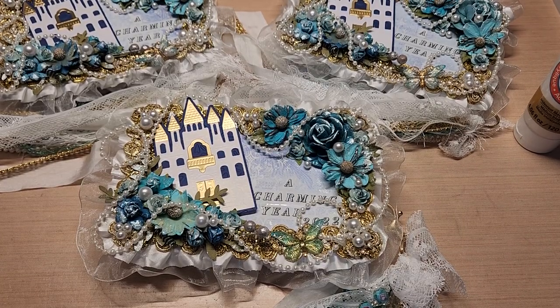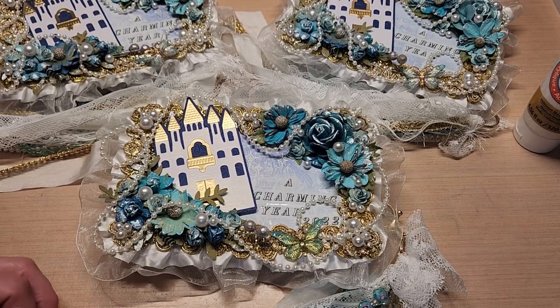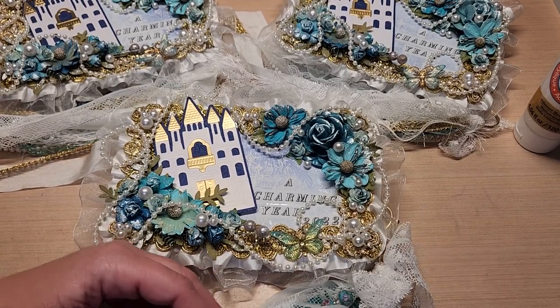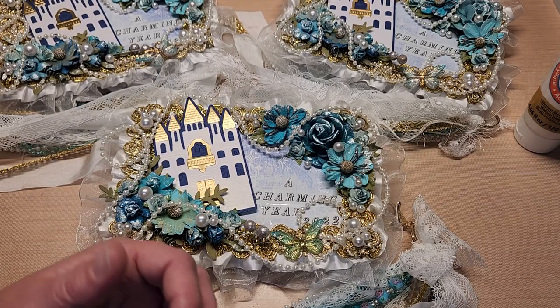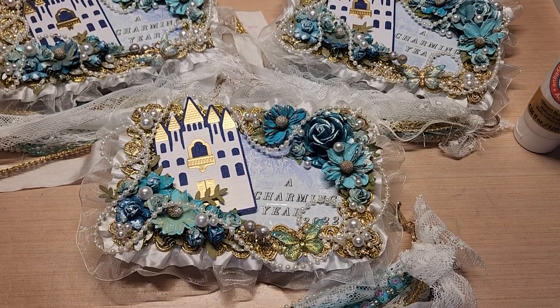Hey guys, welcome back to Fun Time Crafts 24/7. This is a project share video - this is take number 567,000. I've been trying to make this video like five times and it just doesn't come out. I get tongue-tied and blow it. Hopefully this one takes.